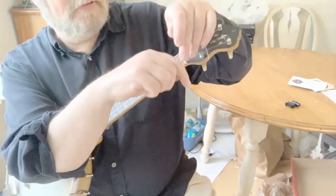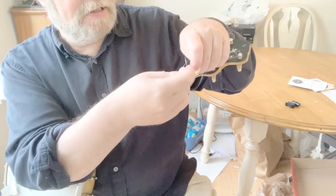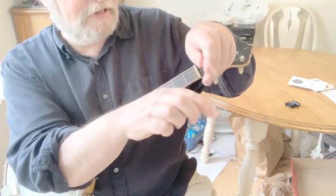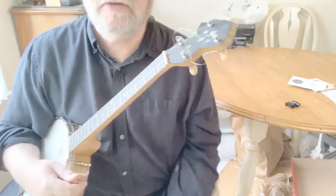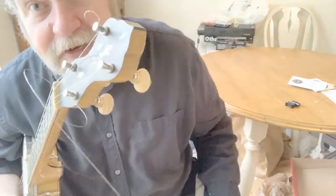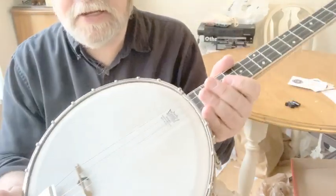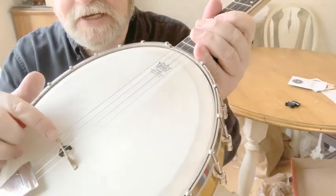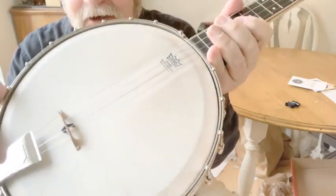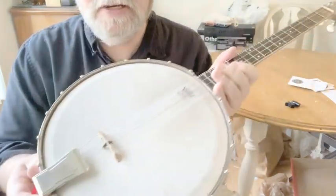Let me try to kind of curl this guy up a little bit here so it's not so much in the way. I don't have my little wire snipper, so I'll take this off later. A lot of times I've noticed that the Slingerland Maybels tend to come with this Grover non-slip little piece that I like. It's also got a Waverly tailpiece on it.